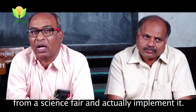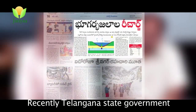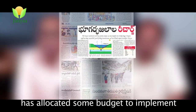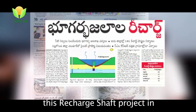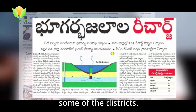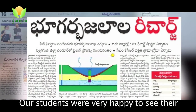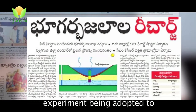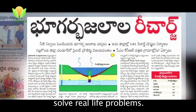There is also a great opportunity. The Telangana State Government also takes a great opportunity to take up this project. In the past, they have established the budget for this recharging shaft. That's why our kids are so happy. They are so happy.